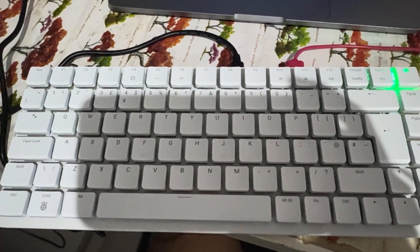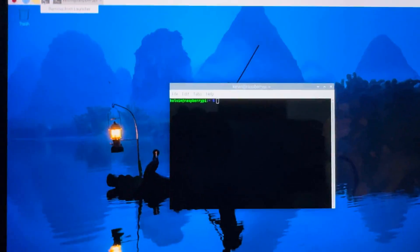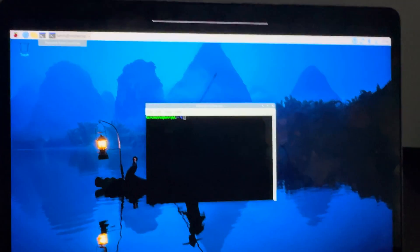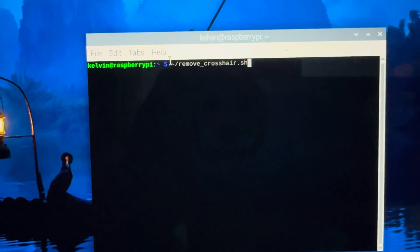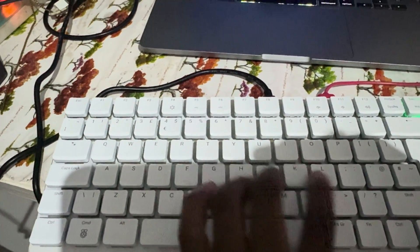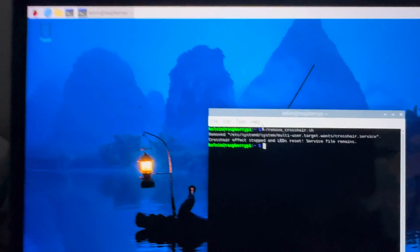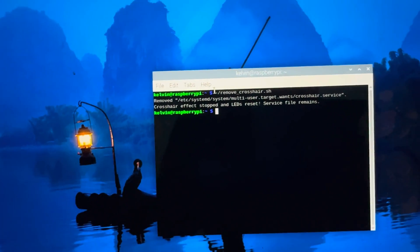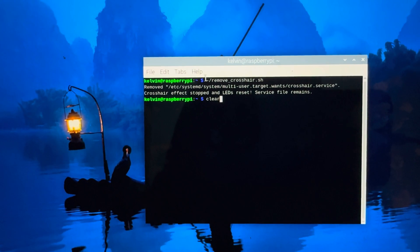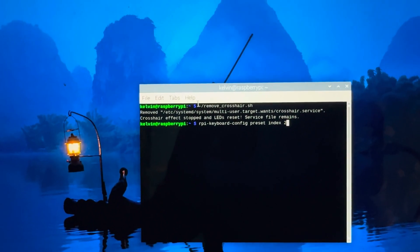There are some already preloaded presets that come with it, and I'm going to show you those as well. First things first, we need to deactivate my preset. To do that, I wrote a script that disables my preset — it's called remove_crosshair.sh. You run that and then our keyboard will not have any effects on it. Now we need to activate one of the presets that come with the Raspberry Pi 500 Plus, and one of them is index 2, which is basically a heatmap. I'm going to run that now.